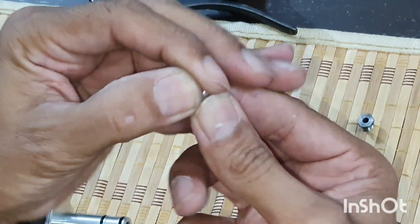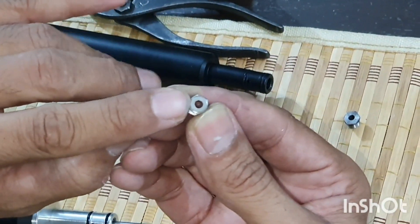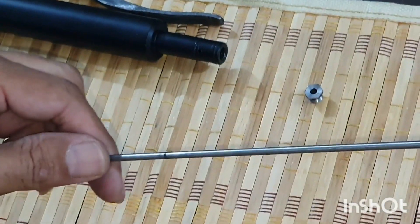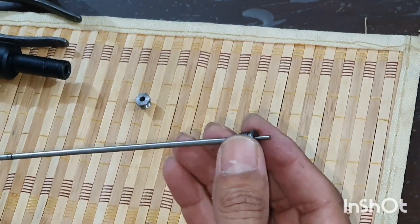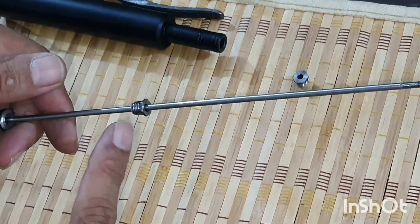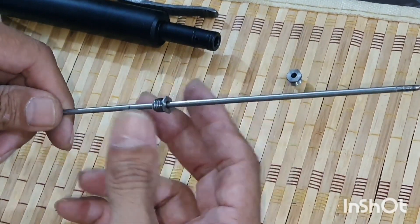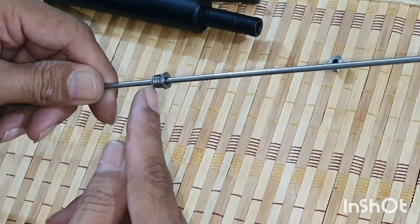Hello guys, I am back once again with you after a long time. I had been busy in office and other activities. There were some modifications that I had put on Air Gun Nation, but I thought it is necessary to make a video of these modifications. Some people are not aware about an issue of MK2 and MK3.